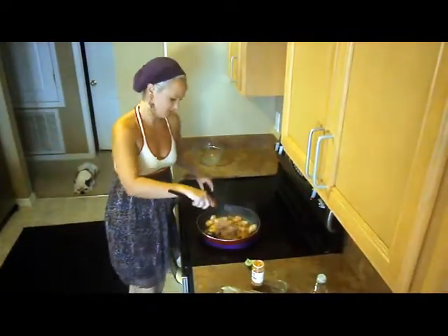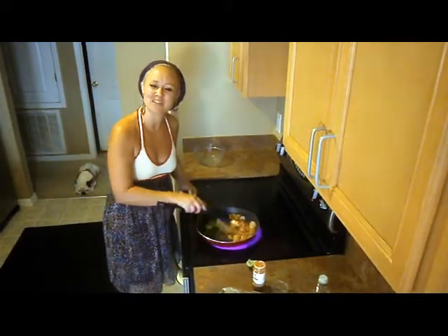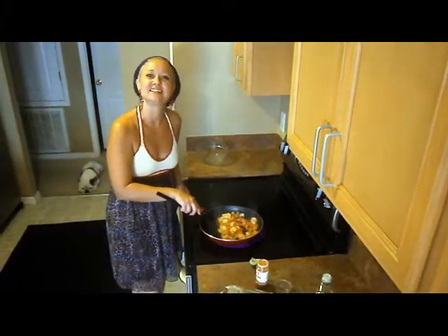Turn the heat up a little bit. Now I'm just going to finish up on this shrimp, and I'll meet you guys back here. We'll put everything together, and it's just going to be absolutely delicious.